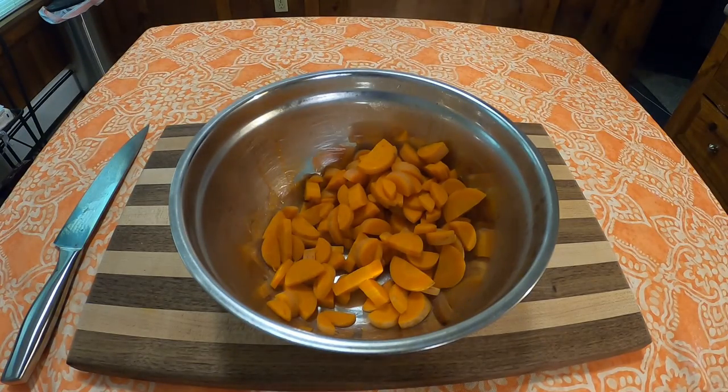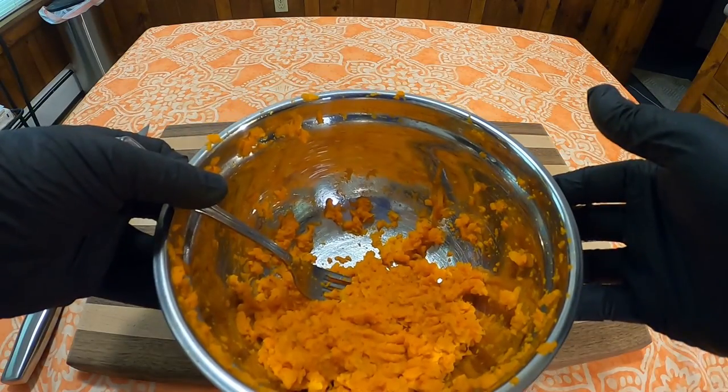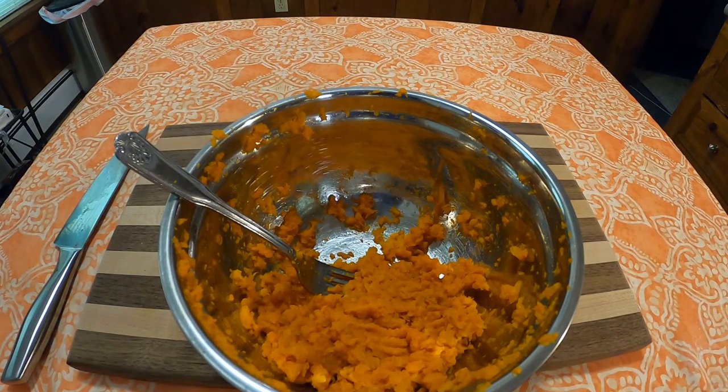Drain the water out, pour them into a bowl, and mash them however you can. I only had a fork and they came out pretty thick, but I got the job done.